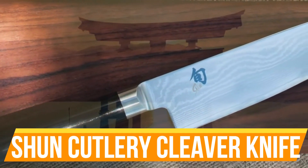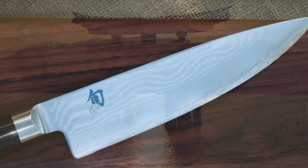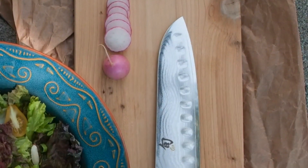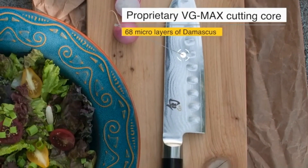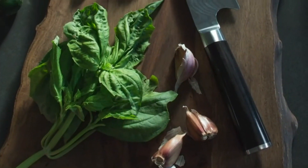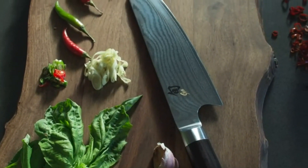Number 5: Shun Cutlery Cleaver Knife. The Shun 7-inch Classic Vegetable Cleaver, also known as a Chinese cleaver, is an effective multi-purpose knife ideal for processing large vegetables such as cabbage. Made in Japan from Japanese high carbon steel, the chef knife is then clad in 68 layers of stainless Damascus to create a rust-resistant, stain-resistant blade that holds its edge well.